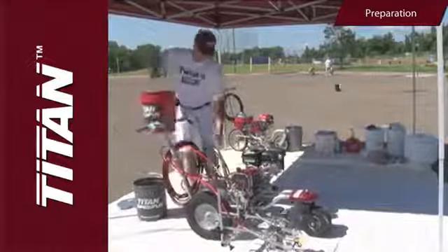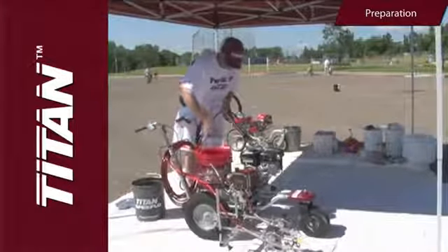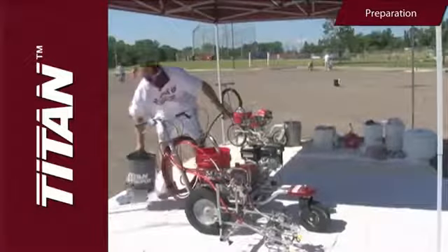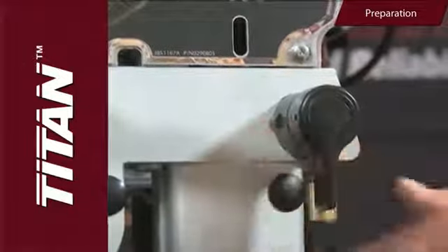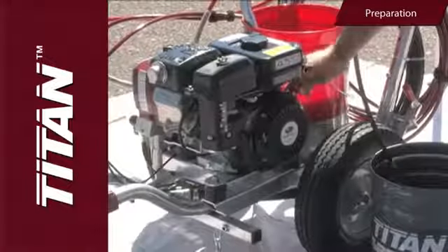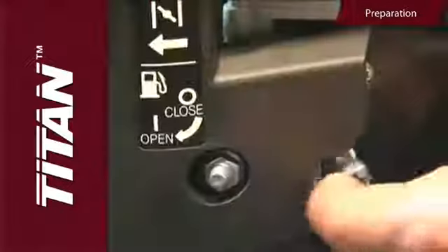Close the fuel shutoff valve and fill the gas tank with 86 octane or higher unleaded gasoline. Now you can prepare the Power Liner 2850 for the paint job. Place the siphon tube into the five-gallon bucket of paint. Place the return hose into the metal waste container. Move the prime/spray valve to the prime position.